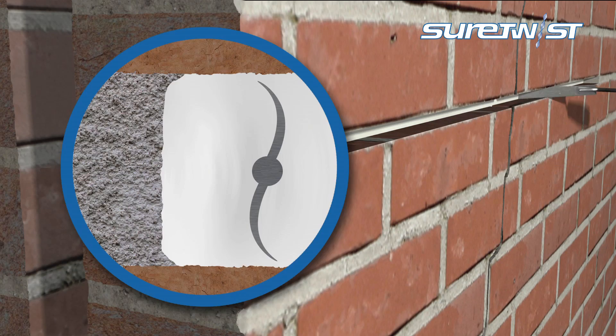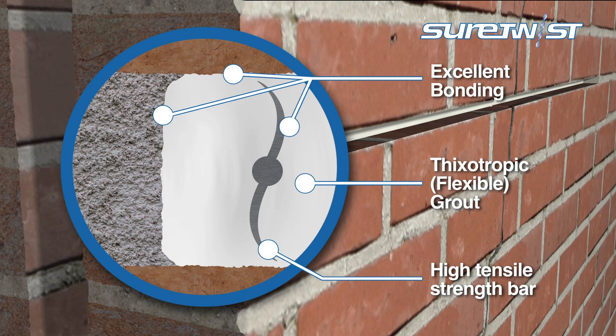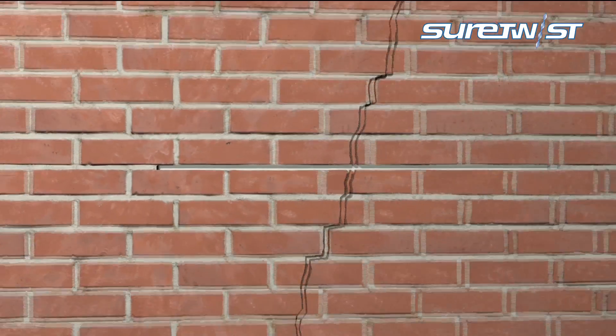The high performance grout firmly secures the helical bars to create a strong, durable and flexible repair. Using matching mortar, the slot should then be repointed.